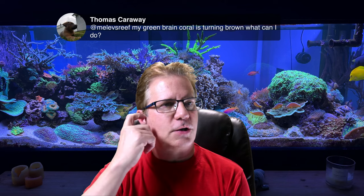Thomas says his green brain coral is turning brown — what can he do? Post a picture of it in Club Muller's Reef so we can see it. It could be that it's not getting enough light. I know you test your water all the time and I'm trying to remember your last number results — I don't think they were that far off. How long have you had it?